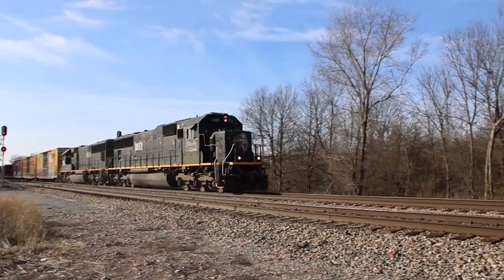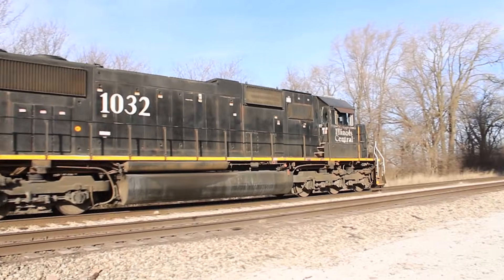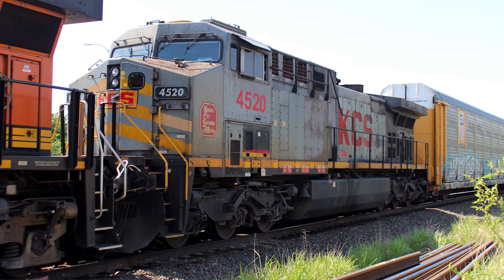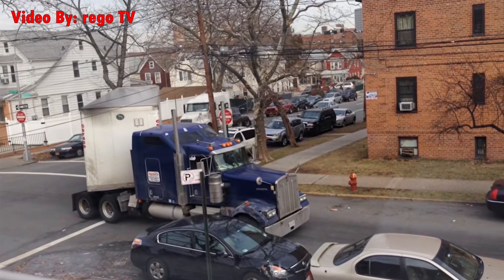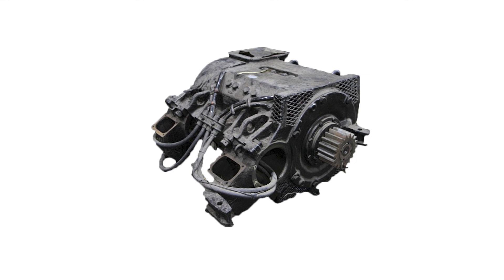But there's one more very important feature on a diesel locomotive that's only possible because of the traction motors, and that is dynamic braking. Diesel electric locomotives actually have two ways of slowing down, much like a semi truck does with its jake brake and air brakes. However, a locomotive doesn't use its engine to slow down — it uses its traction motors.